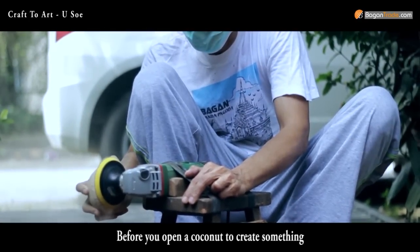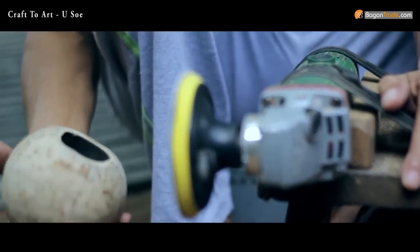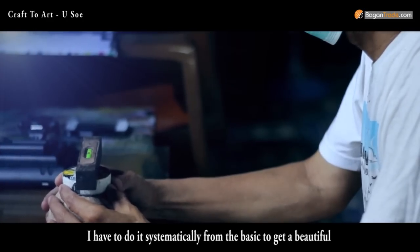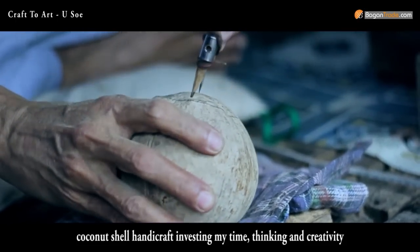Before you open a coconut to create something, you cannot imagine what's inside — really exciting! Sometimes you expect a larger shape, but you're only getting a smaller one. I have to do it systematically from the basic to get a beautiful coconut shell handicraft, investing my time, thinking, and creativity.